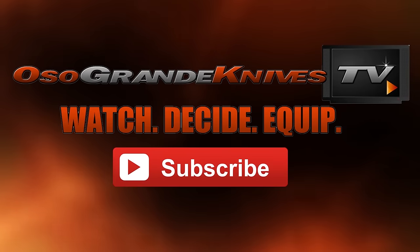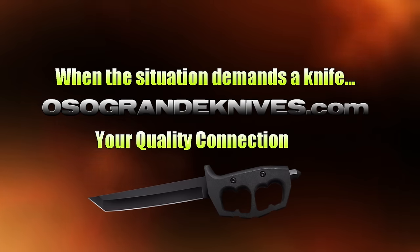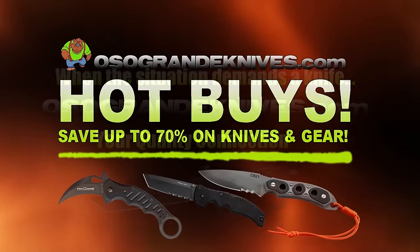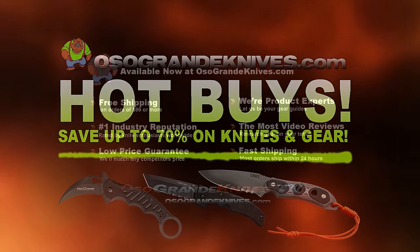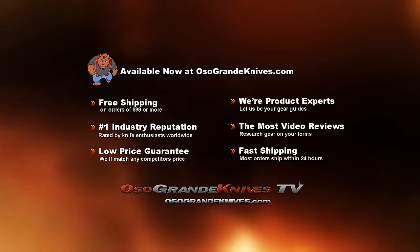This is Oso Grande Knives TV where you can watch, decide and equip. When the situation demands a knife, osograndeknives.com is your quality connection. We've got unbeatable low prices on thousands of knives and super fast shipping, all with world-class customer service. Thanks for your support.